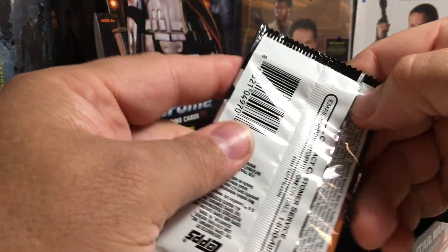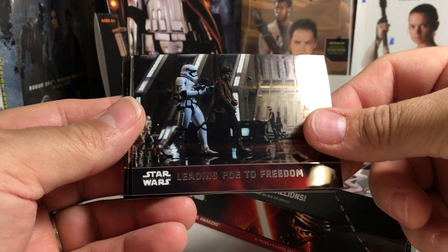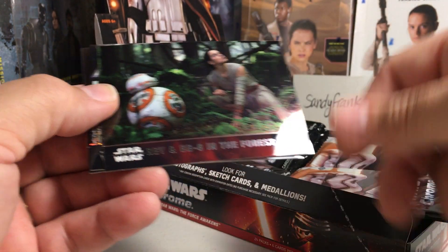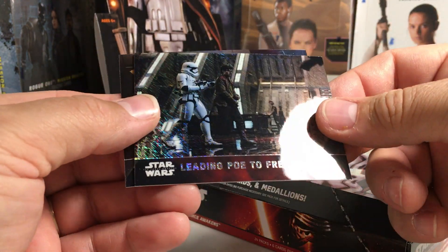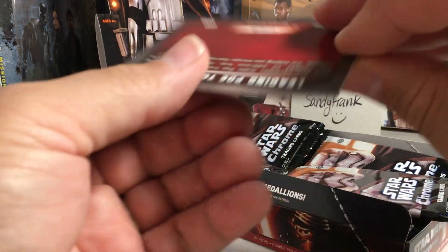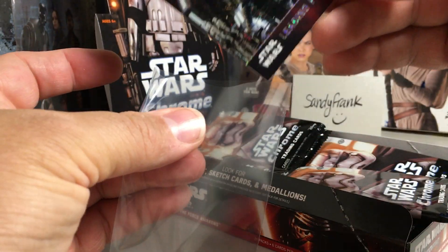This feels thicker — I hope we didn't get a medallion. If you get a medallion, you're not getting a hit. Oh no, not a medallion — that counts as your one hit, which would be terrible. Leading Poe to freedom, flame troopers burn the village, TIE Fighter assault, BB-8 and Rey in the forest — that's cool. And that's a really thick card like a shimmer parallel — Kylo Ren interrogates Rey, 46 out of 50. It's a nice low-numbered card, I'm gonna add that to the hit pile.